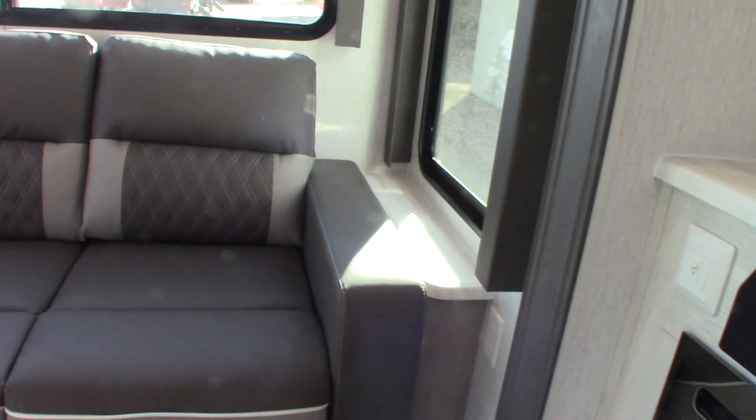This is a hide-a-bed. So you pull the cushions right off, set them aside, grab it down here, fold it out, drop the legs, and it's a really nice hide-a-bed — not like the old ones; it's pretty comfortable. And then you have your two recliners here. There are rip cords there and one on this side too for the foot rest.